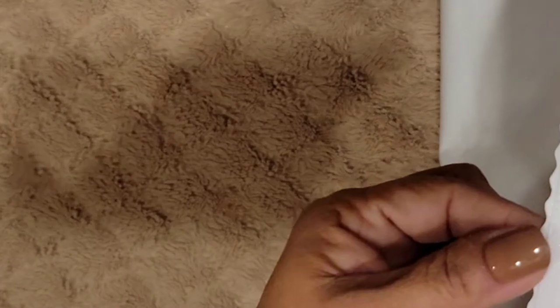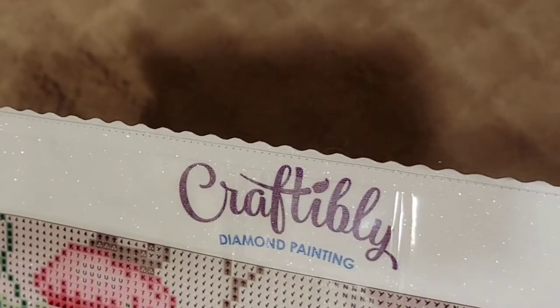Let's open this up — yeah, it's clear. And the stickiness — I can hold it with one finger, that's stickiness right there. They also cut it in a way that it doesn't shred — see that right there, so it doesn't fray. I like the back part — nice and soft. I like how it bends. And in the top part they have their logo, Craftably Diamond Painting.